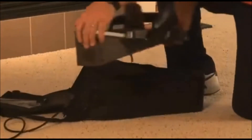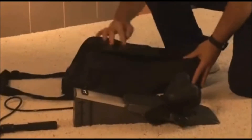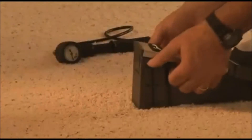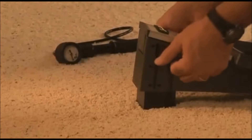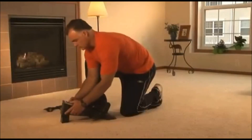To prepare for treatment, place the device on a carpeted floor or other firm surface. Set the traction angle prescribed by your healthcare provider by squeezing and sliding the tabs on both sides of the angle adjuster until it locks into place.